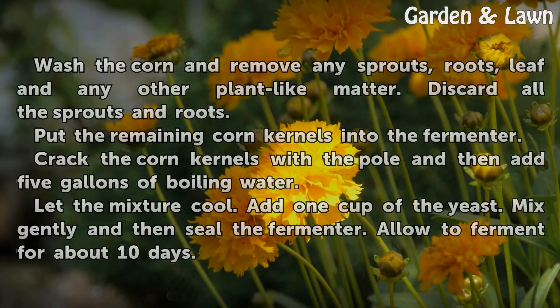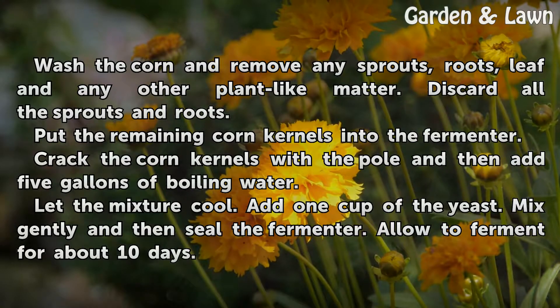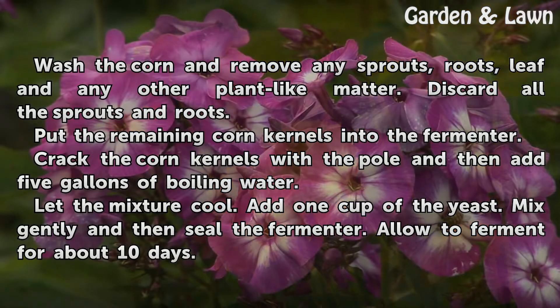Move the kernels of corn into a large tub. Wash the corn and remove any sprouts, roots, leaves, and any other plant-like matter. Discard all the sprouts and roots. Put the remaining corn kernels into the fermenter and crack the corn kernels with the pole, then add five gallons of boiling water.